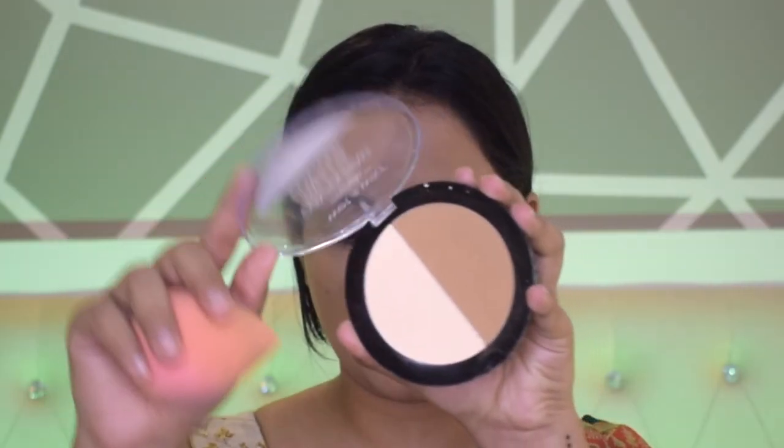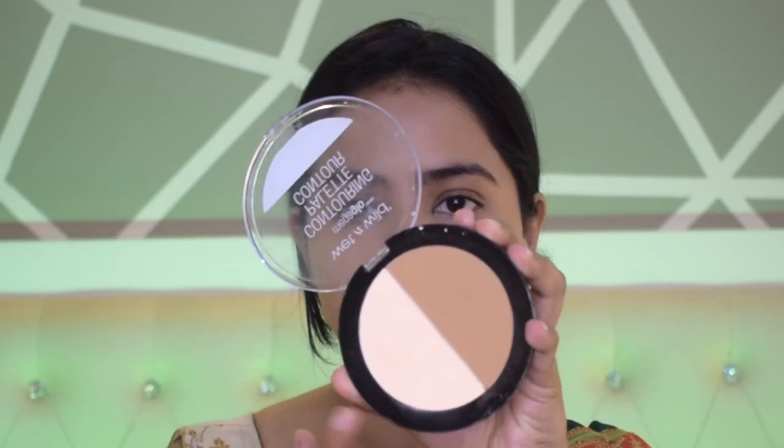The next step is to set all the areas where you applied concealer — this is very important and you need to do it quickly so the concealer doesn't start creasing. You can use a beauty blender or a powder brush. I'm using the Wet n Wild Contour Palette which has a beautiful banana powder. Dabbing banana powder on the under eyes instantly brightens them up — it's why I prefer it when I'm not highlighting my under eyes with a lighter concealer shade.